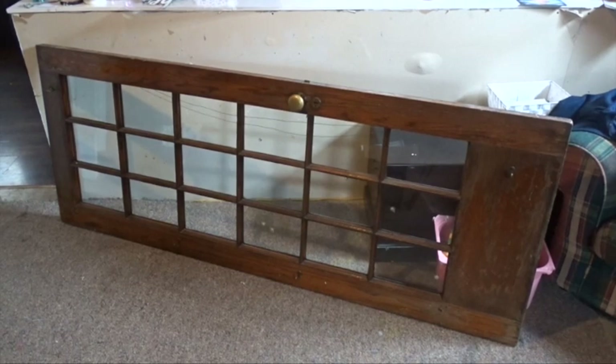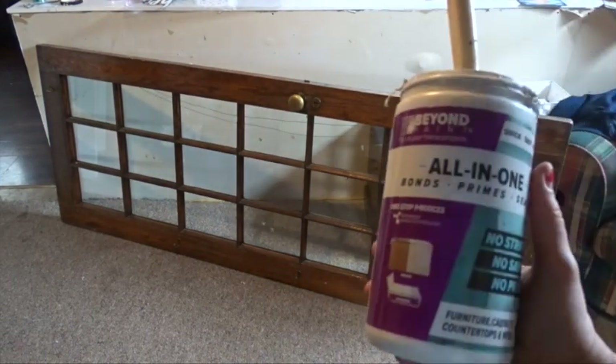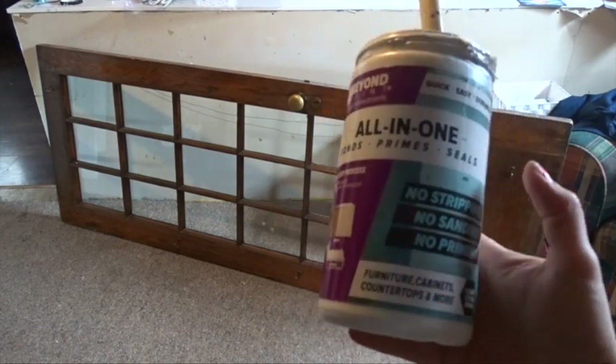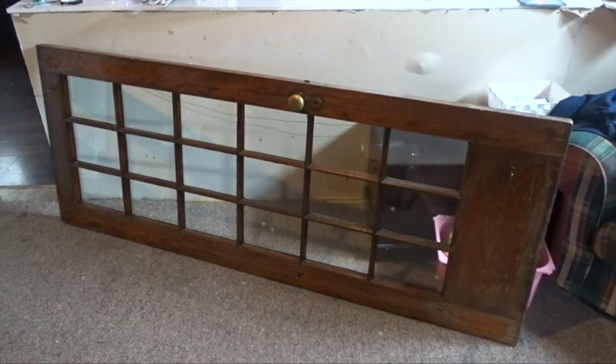I'm going to clean it up and then use Beyond Paint. It is an all-in-one that bonds, primes, and seals — no stripping, no sanding, and no priming required. I used this paint to redo my bathroom cupboards. If you haven't seen that video, I will link it up in the sky.